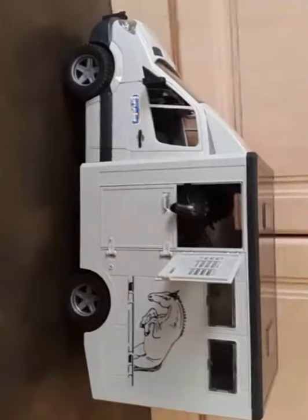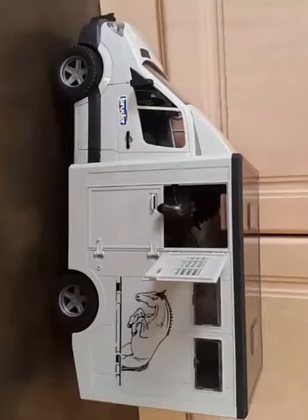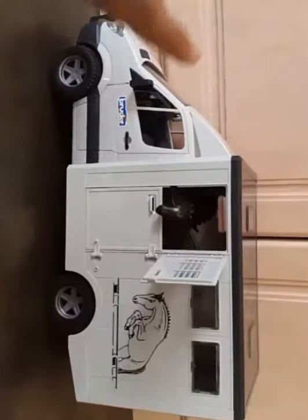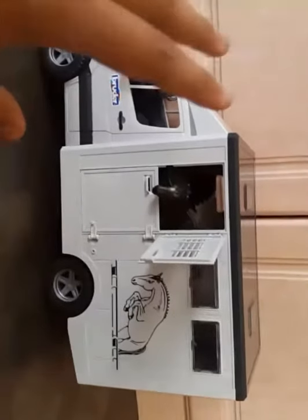Hello guys, I'm back with another video — this is the first video of me talking, and I'm really excited to get started. I bought this van yesterday and it was quite nice, and I hope you like it. This is just a tour of it right now.